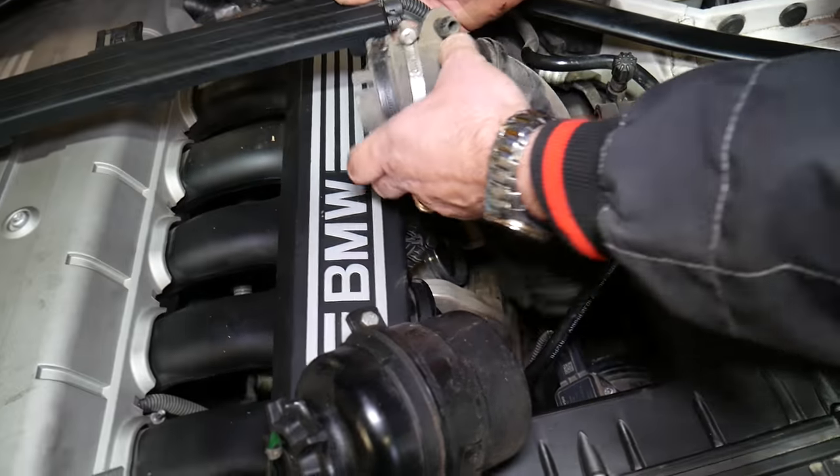Second wire disconnected. One more bolt on this side — the fourth bolt on the throttle body. Now grab it and remove it. It's recommended to replace the gasket on the throttle body every time you remove it so everything seals properly. This is the throttle body, this is the intake manifold. Now cover the opening to make sure nothing drops inside — and don't forget to remove whatever you use to cover it, otherwise you'll damage your engine.